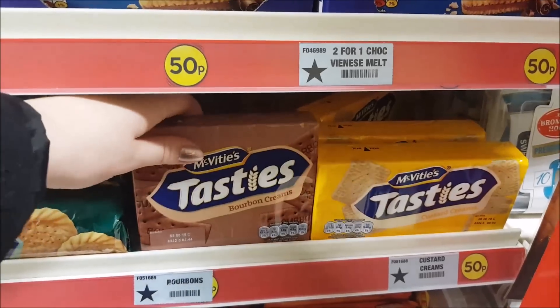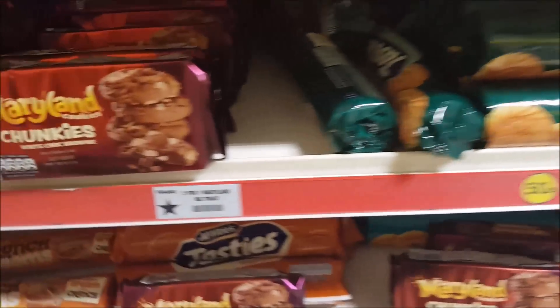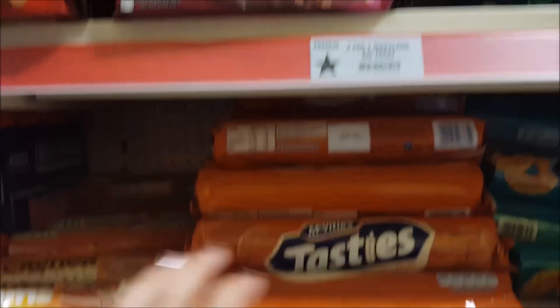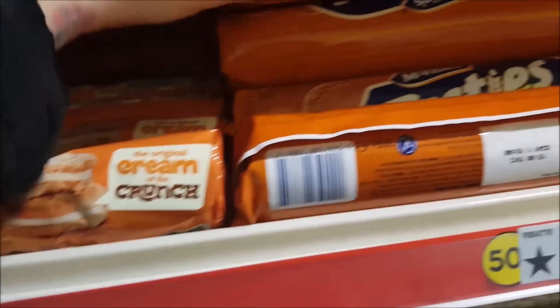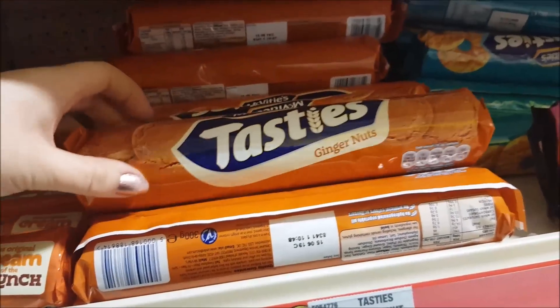Some bourbons — they're 50p a packet — and the custard creams. We've got some cookies here: the Maryland cookies, the chunky cookies. What have we got here? These crunch creams — Foxes make those. And then we've got some ginger nuts.